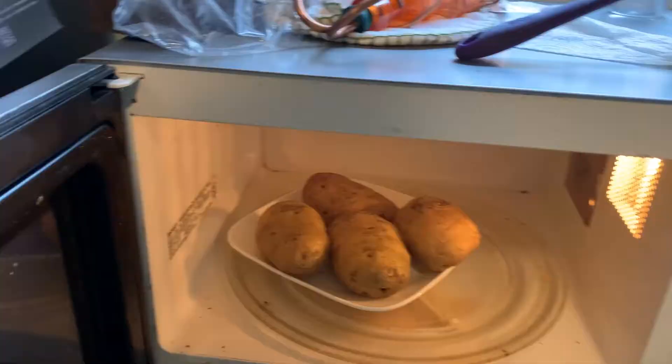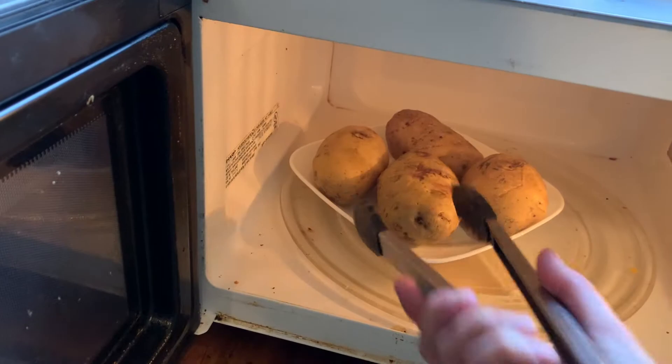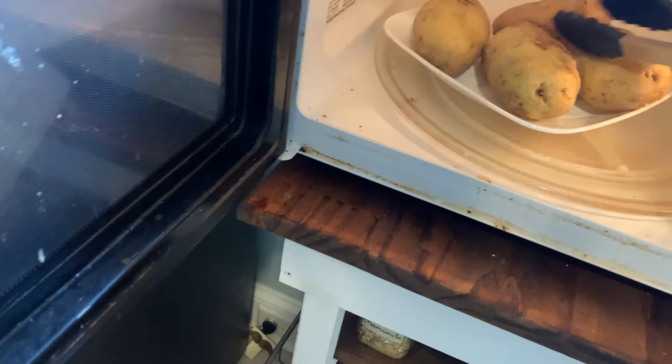Halfway through cooking the potatoes in the microwave I like to give them a flip. I use tongs because they're pretty hot — that way they cook more evenly all the way around. I think we have another five minutes or so on them.